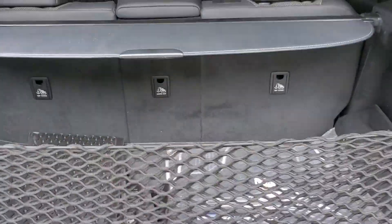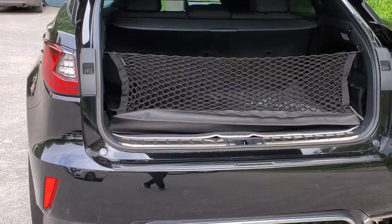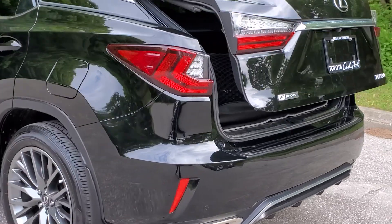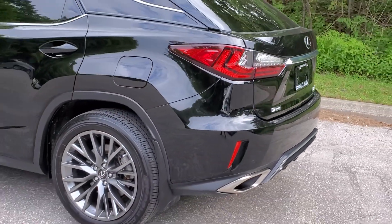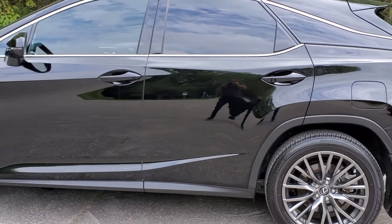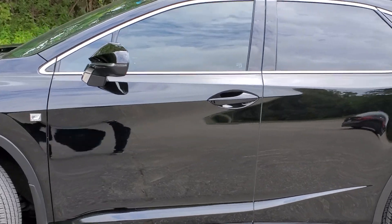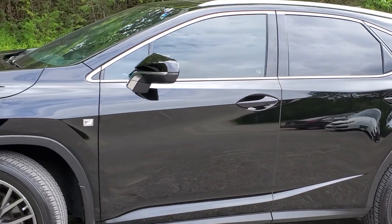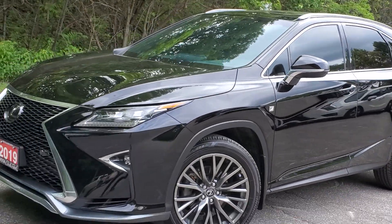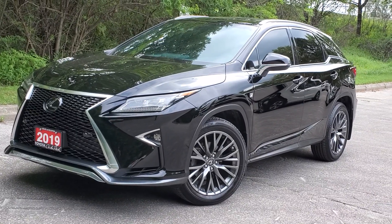And there you have it — the 2019 Lexus RX 350 F Sport with all kinds of features: power tailgate, privacy glass all the way around, smart key system, adaptive radar cruise control, lane departure alert, projector style headlights, and a moonroof. Thank you and see you soon.